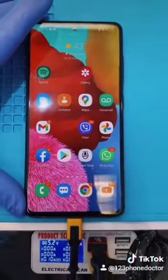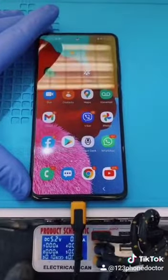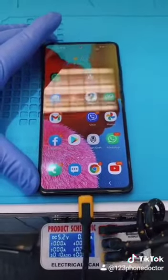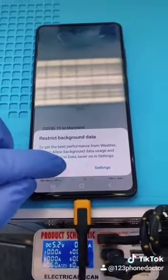I went back to them, and the girl who gave me the phone didn't tell me that, by the way, they had taken out the battery and put the old battery back in.